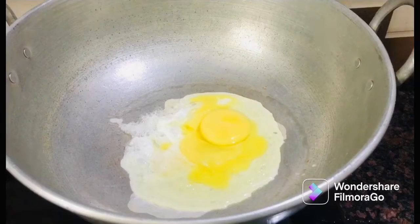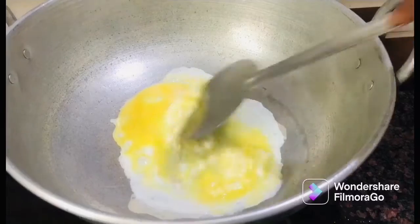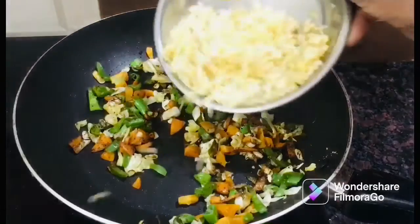This is a fried rice recipe. If you want to add the vegetables, add this to the vegetables. You wouldn't add this to the egg.